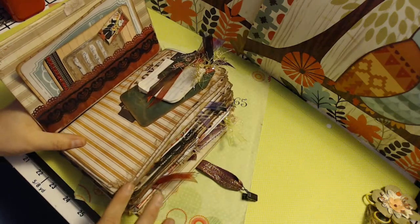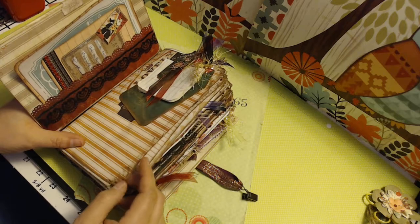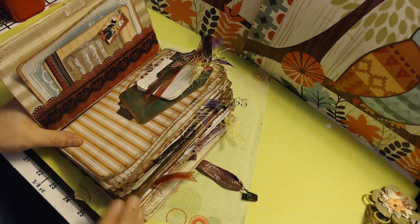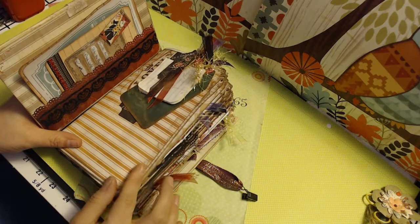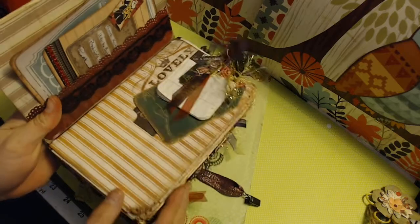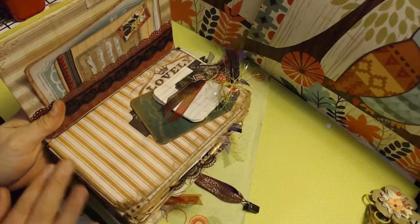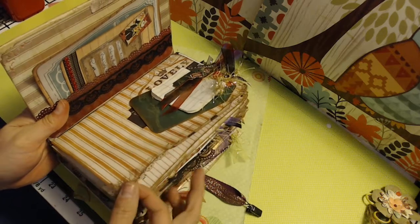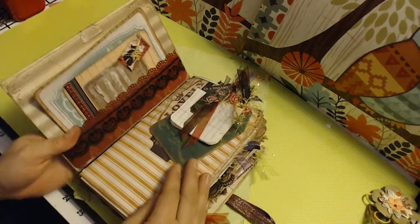All the pages — the sides are distressed. Anything else in here has been tea dyed, except for the pattern paper, or it's been ink distressed. I also went over it, and if you can see there's metallic all on the edging of the paper to give it that gold look. Well, it's actually copper — it's that metallic wax paste.